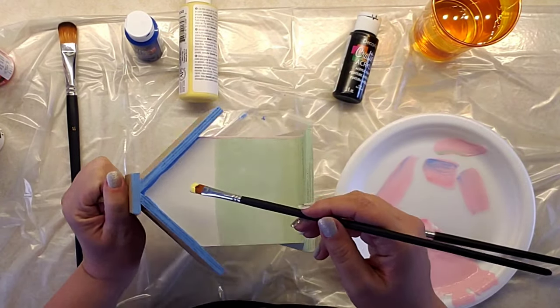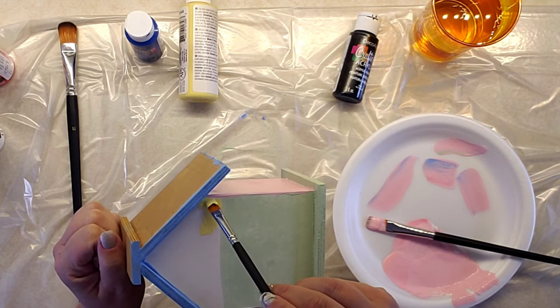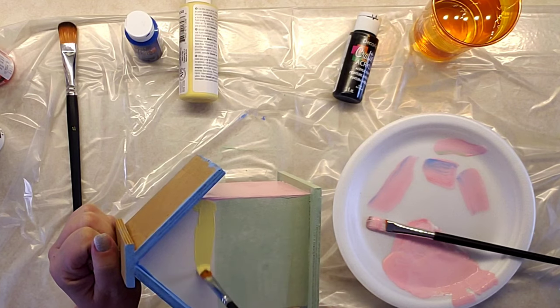For the last portion of the actual house, I went back to yellow and finished the back.